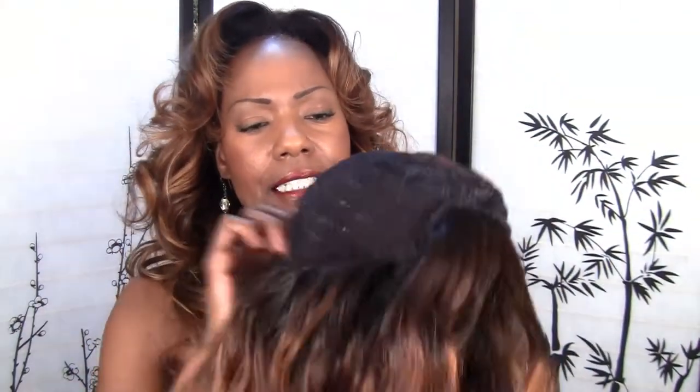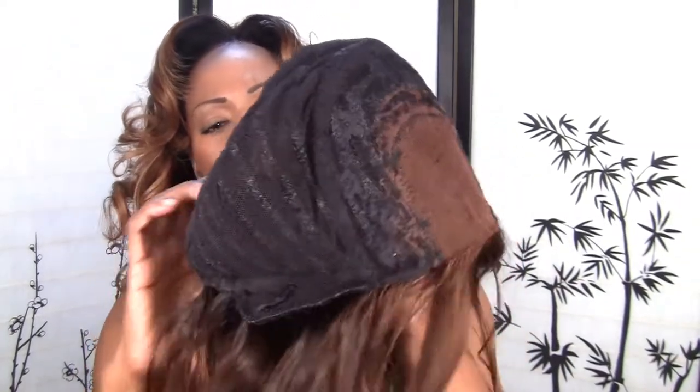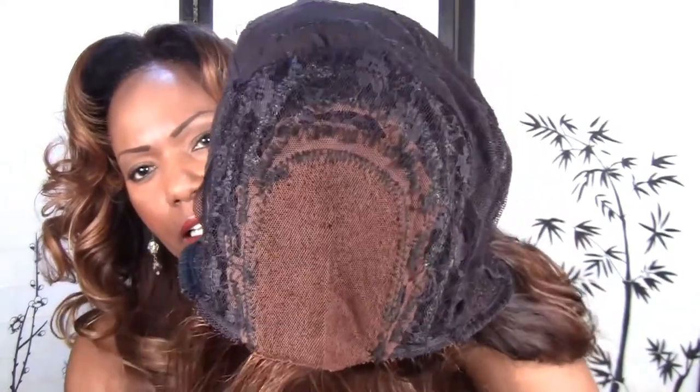This is made on the cap I have in front of me — the caps that I sell, the lace u-part wig caps. I don't know what you want to call them, I just call them u-part wig caps. This is the size of the opening, it's like a 2.5 by 4, so it's a nice little bit of work.